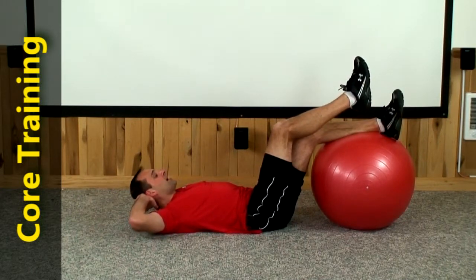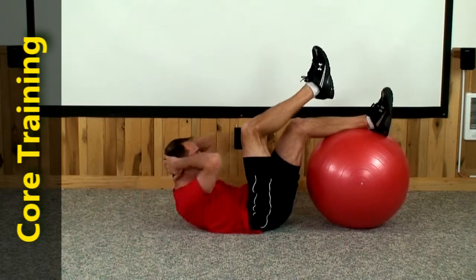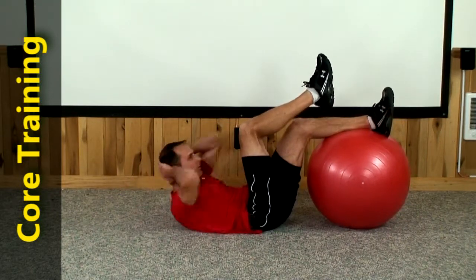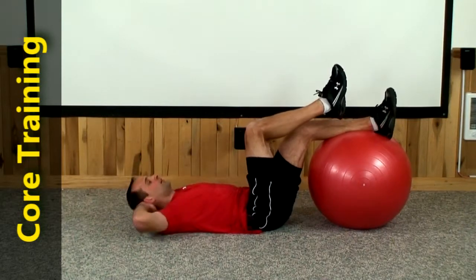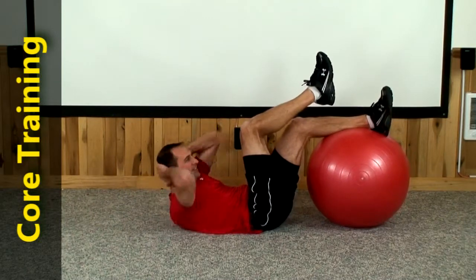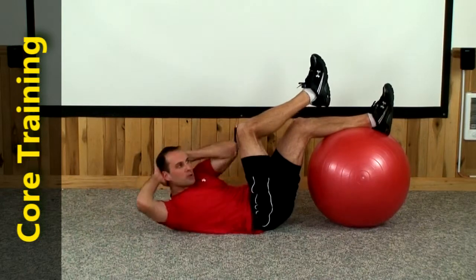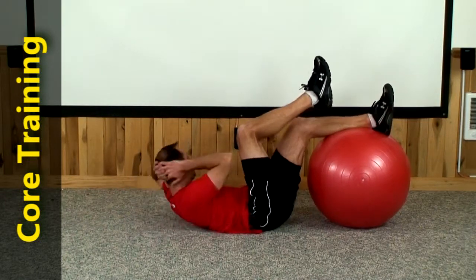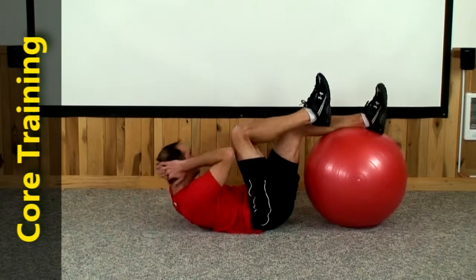Let's bring the right back up again for the triple — right, left, right, then back down. 1, 2, 3, right, left, right, 4, 5, 6, 7, 8, 9, there's 10.